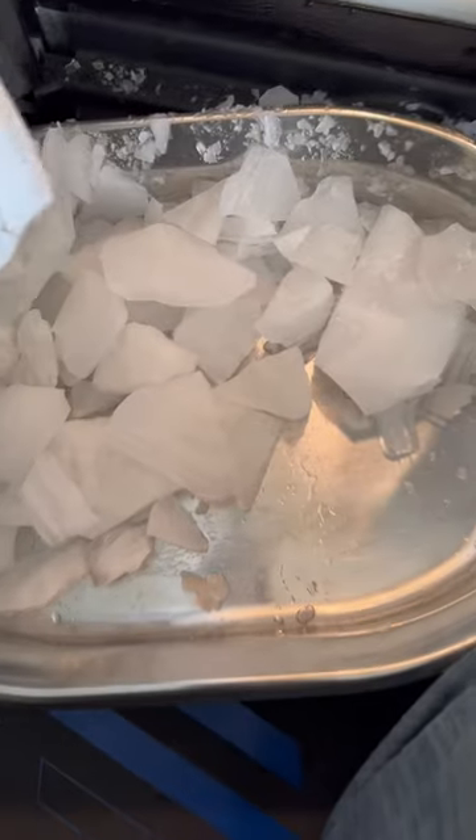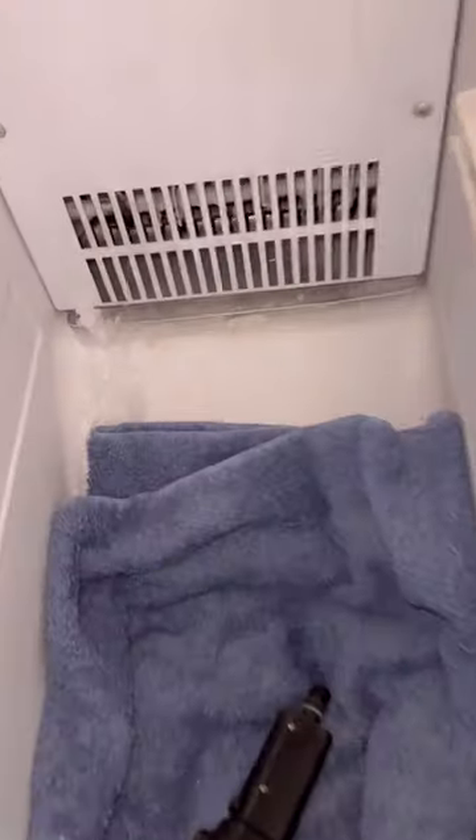To fix this, get a steamer, a turkey baster, or super hot water. Keep pouring down in that hole in the back. Put some towels down and keep pouring until it starts to drain. Once it's drained, you know it's good and you shouldn't have any more issues with water leaking or dripping on the floor.